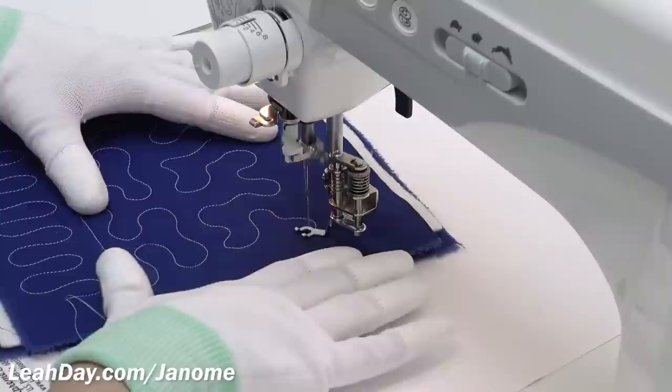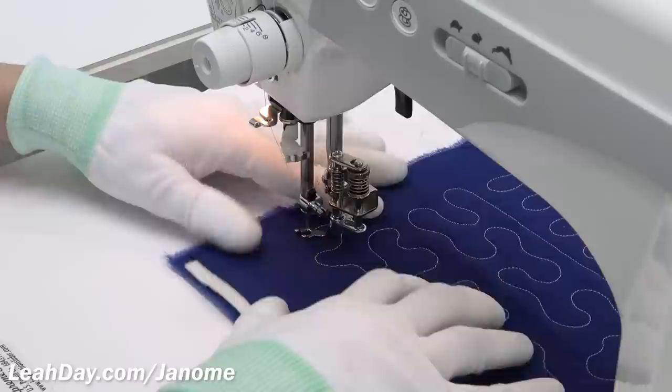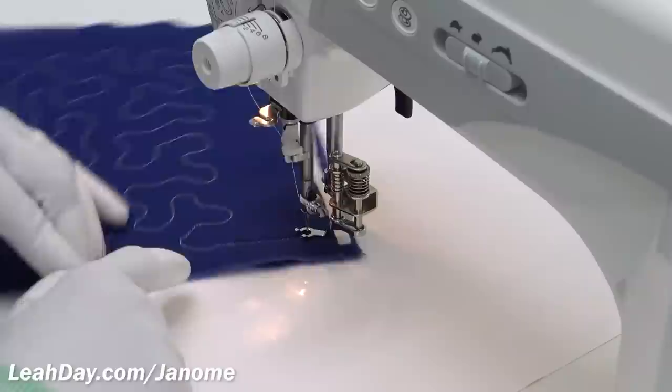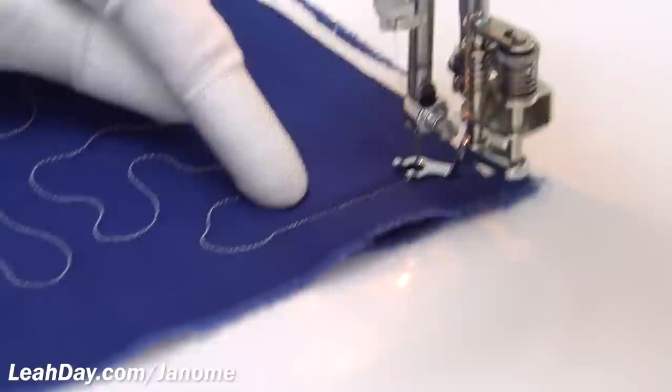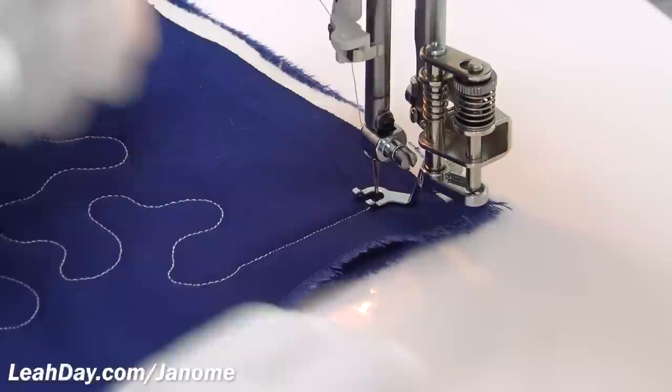Free motion quilting is always a balancing act. If I put my foot all the way down without speeding up my hands, my stitches get absolutely microscopic — I couldn't pick those out if I wanted to, they're so tiny. So you want to find a good medium speed on your machine and balance that with the movement of your hands.